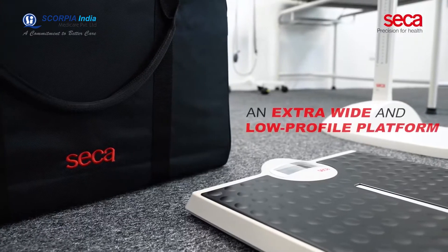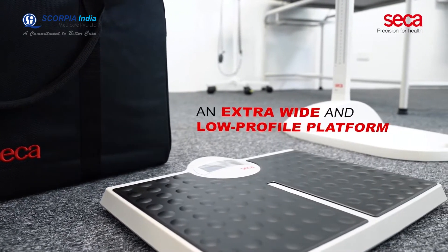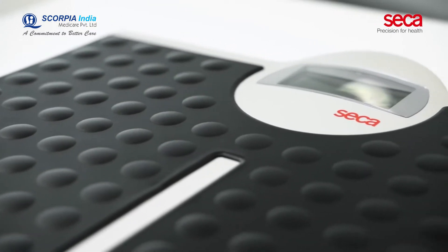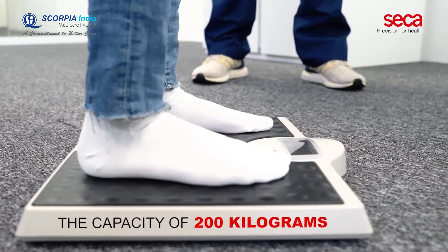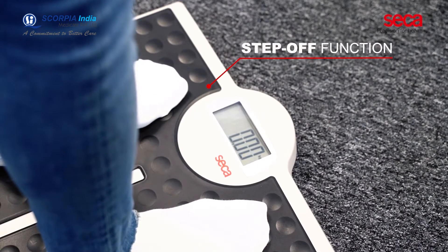The CECA 813 Flat Scale features an extra-wide and low-profile platform. These features make it the perfect scale for obese patients, able to withstand a capacity of 200 kilograms. The unique step-off function of the scale enables you to activate it just by stepping on.